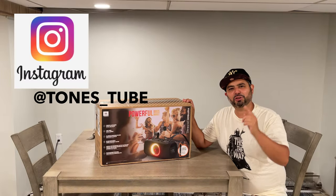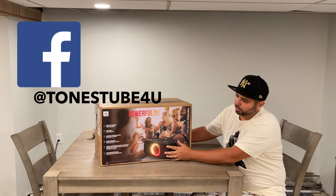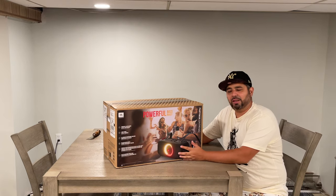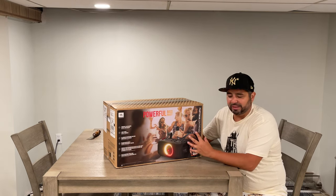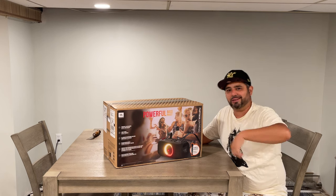Hey everybody and thank you for watching Tones Tube, where we make regular videos for regular people. Today I want to talk about my JBL Party Box on the Go. This is really cool if you want to do some karaokeing with your friends, or if you want to hang in your backyard with a loud speaker. This guy is 100 watts and comes with an included microphone so you can do some karaoke.